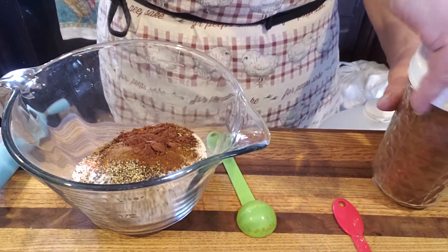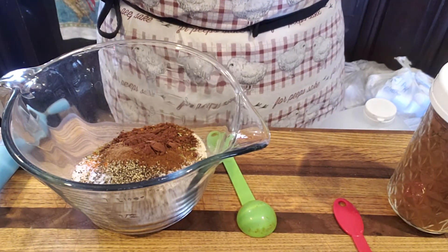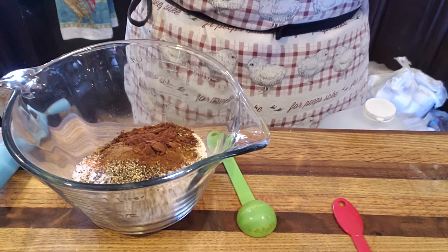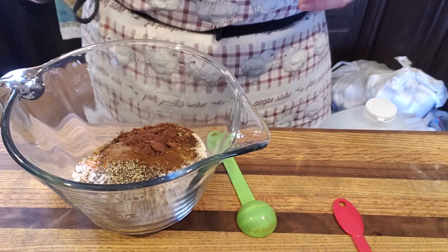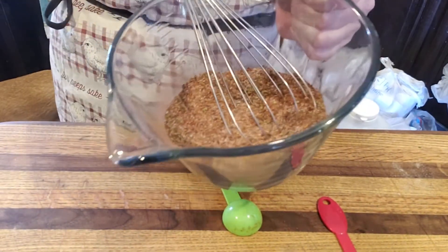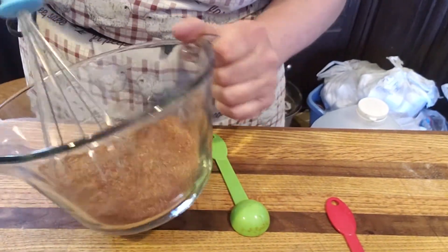I know it sounds weird, guys. It really, really sounds weird. But a lot of the other spice profile that you have in a Southwest-type chili is based on Mexican flavors, and chocolate and coffee just complement those flavors so well. Now I'm just going to take my whisk and whisk this together. I like to use my four-cup measuring cup to do this because it's got that spout, which makes it easy for me to pour into a storage container.